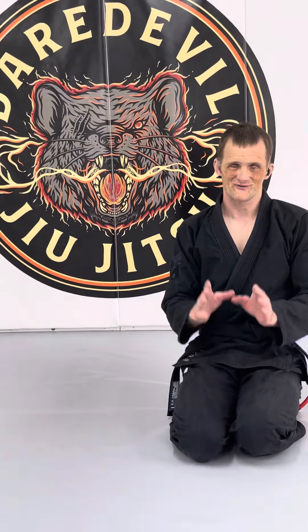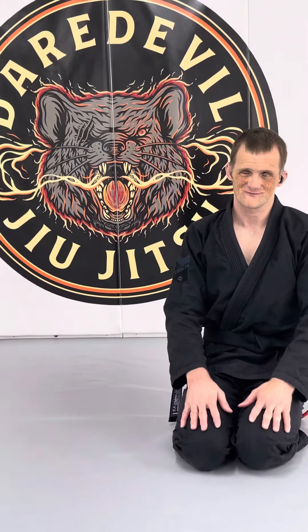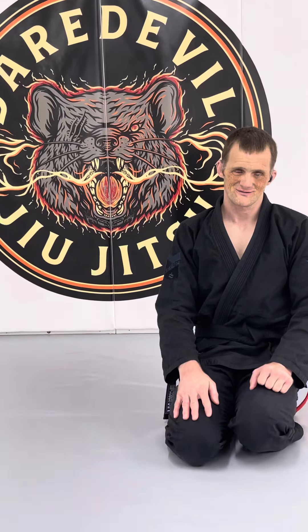If you do it, please video it and show me the results, because honestly, rolling with your eyes closed is the easiest part of learning grappling with your eyes closed. If you're interested in more Jiu-Jitsu content which I'll be releasing, please like, subscribe and hit the notification bell. Thank you.